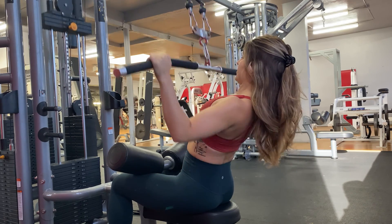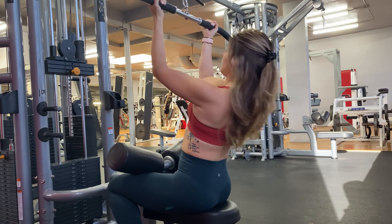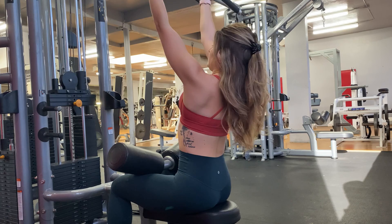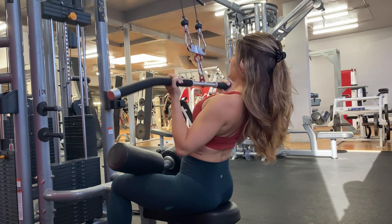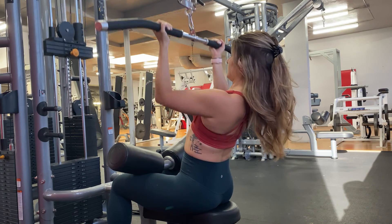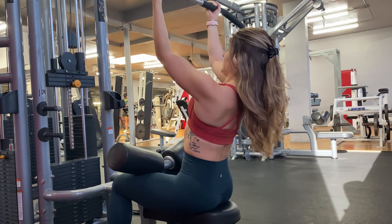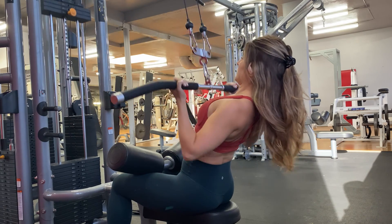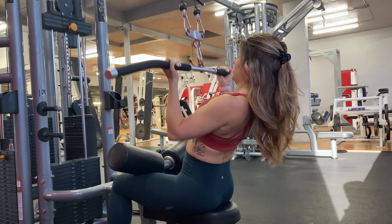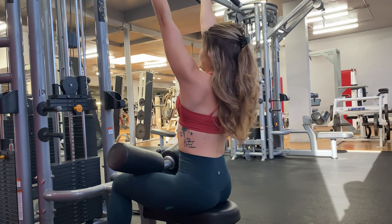Now immediately, no break, you're going to switch your grip and bring the hands closer together and do an undergrip. So you're going to do a close undergrip lat pulldown — it's the same concept, only the elbows are going to be coming into your side. And same thing, as the bar comes down, you're going to squeeze those lats together. They're going to be on fire after this superset.